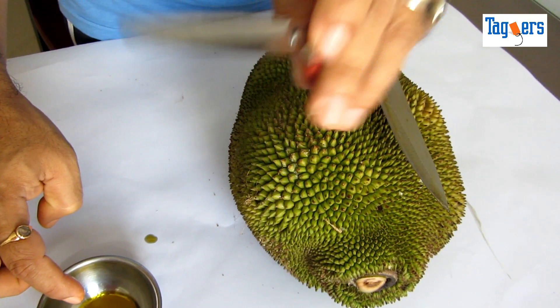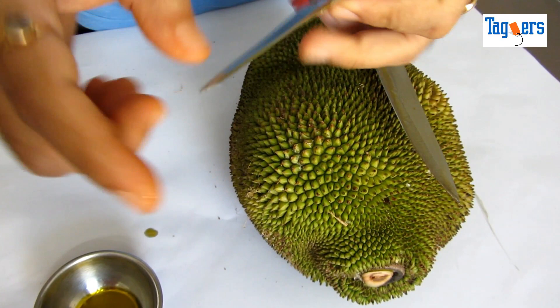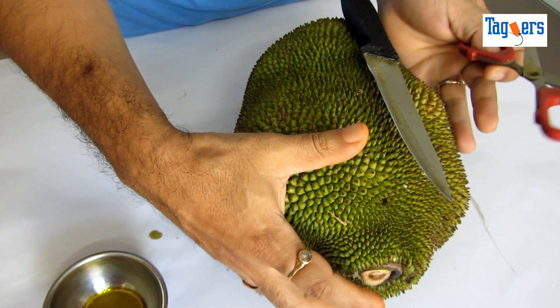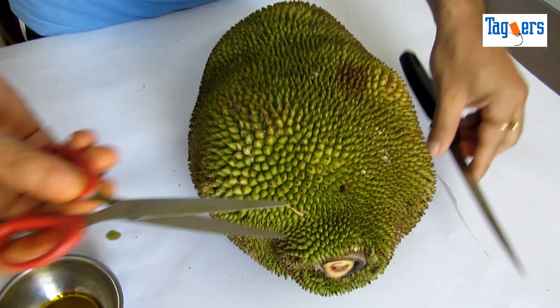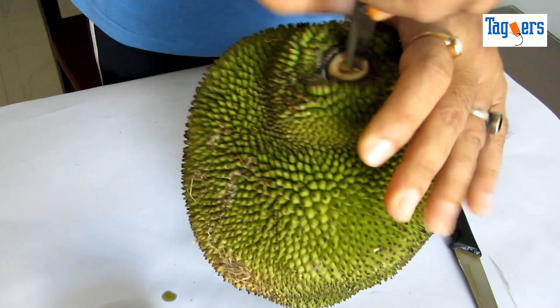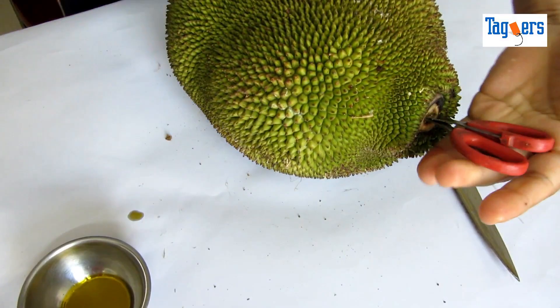The reason why I have taken the scissor is that ideally the fruit comes with a stem to hold, but you can see that there is no stem here on this particular fruit. So what I am going to do is oil this scissor and use it as a place to hold — a grip. All you need to do is insert the scissor inside the fruit, and you have a place to hold now.